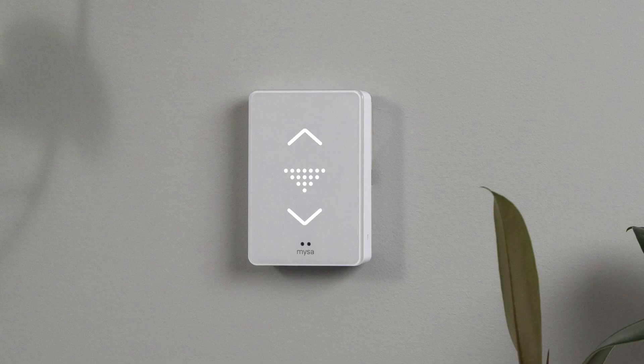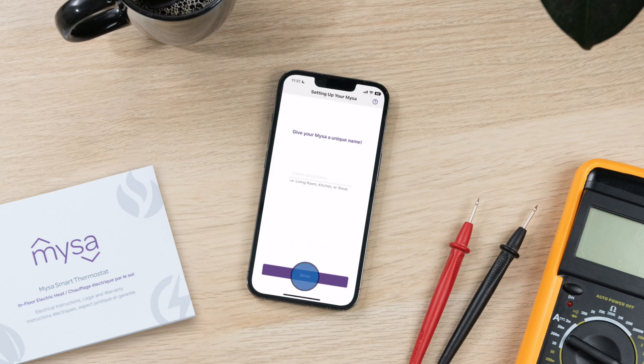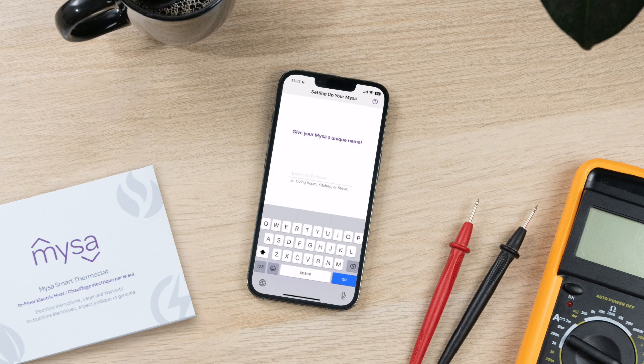The pairing mode icon should change to a temperature on the Mesa's display. It's time to ensure that you have the latest firmware — tap check for updates. Don't worry, this process may take a few moments. When prompted, give your Mesa a unique name and tap next.